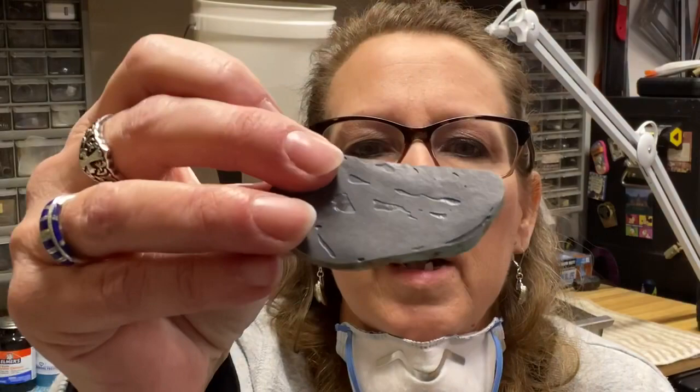Let me show you some materials you're going to need for this particular method of stabilizing. Keep in mind there are several methods, like backing stone, or putting really thin lapidary glue on stones — just so many different methods. But I wanted to go through this one because I couldn't really find too much on it. I found instructions to do it, but not really a video.